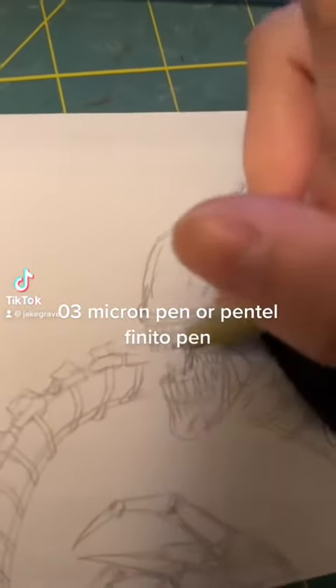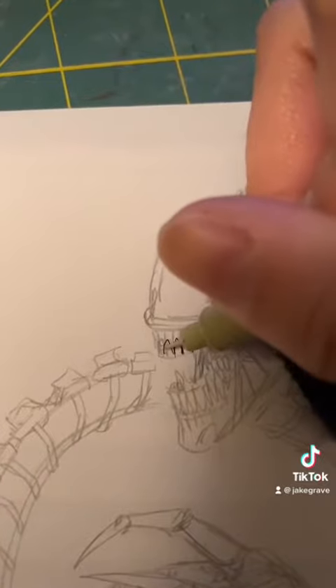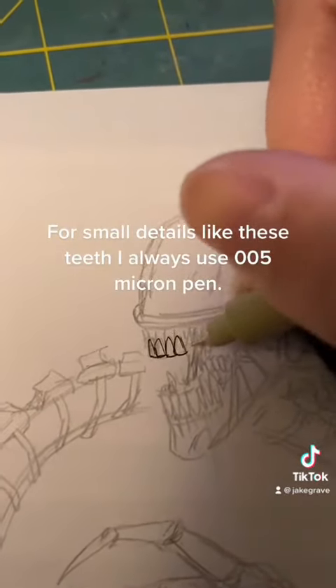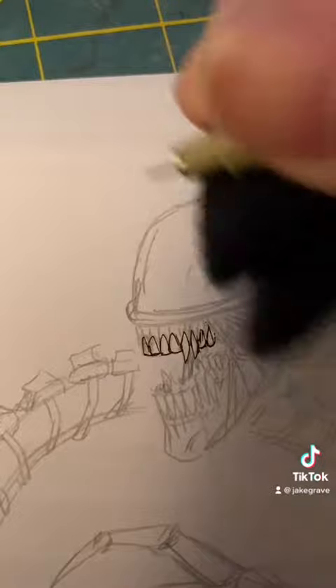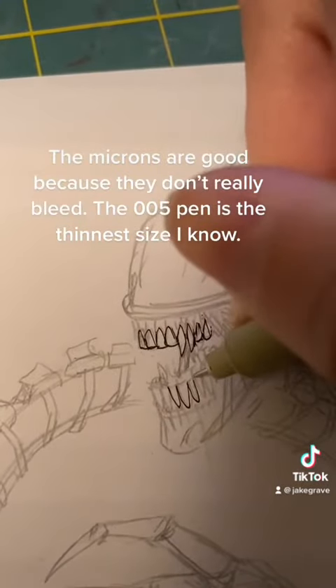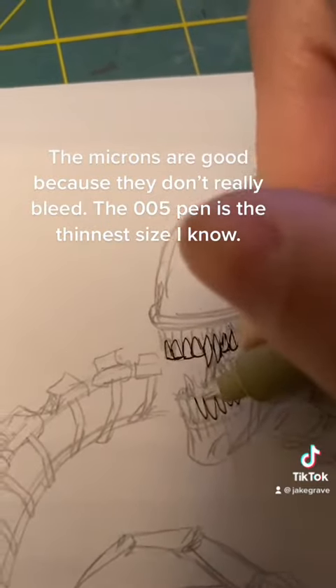For line work, I mainly use O3 Micron Pen or Pentel Finito Pen. For small details like these teeth, I always use the O05 Micron Pen. The Microns are good because they don't really bleed. The O5 Pen is the thinnest size I know.